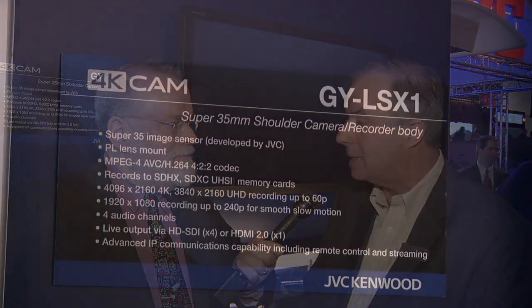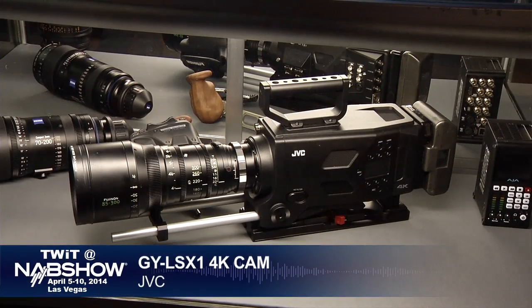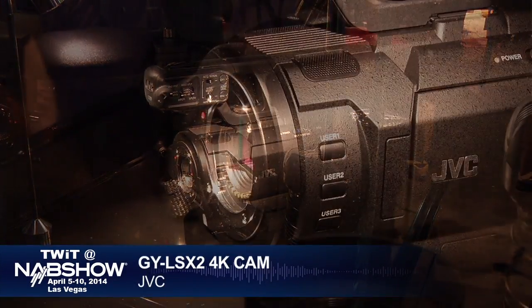JVC features their new sensor in four cameras. The first is the 'ELISE' (GY-LSX1) — a large imager shoulder-style camcorder with a PL mount for cinematography — the most feature-rich, recording full 4K up to 60p and outputting live 4K signals with all debayering done in-camera. A smaller handheld version, the GY-LSX2, does up to 30p. It uses a Micro Four Thirds lens mount in front of a Super 35mm sensor, giving the advantages of a small mount with a large sensor.